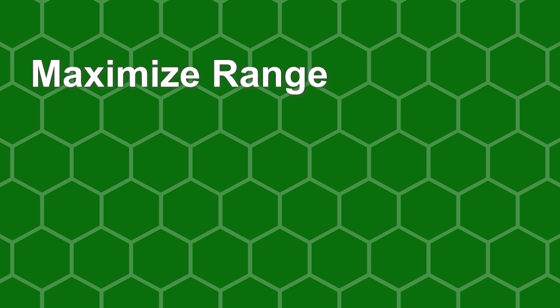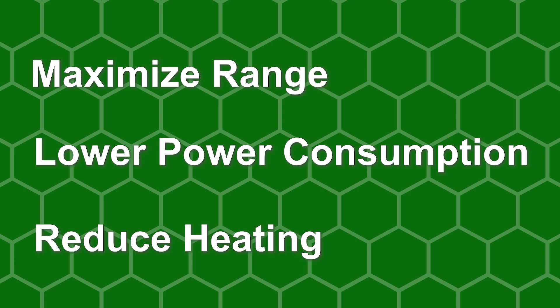If everything runs with total efficiency, you'll enjoy the ability to maximize your range, lower your power consumption, and reduce heating.